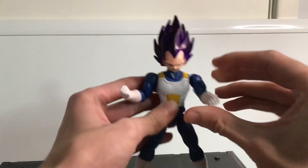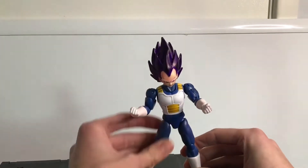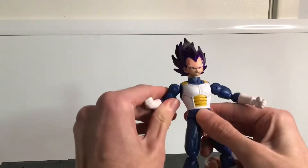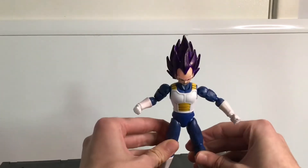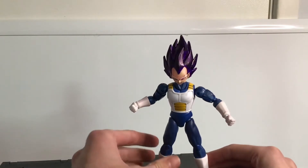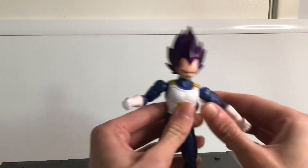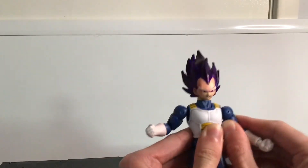He still retains all of his articulation, as you can see here — double jointed elbow, bicep swivel, and ball joints in the shoulders. He can hold a pose really nicely. He's got all his leg articulation, the hip articulation, all there. Same with the head — it's still on a ball joint that works nicely.